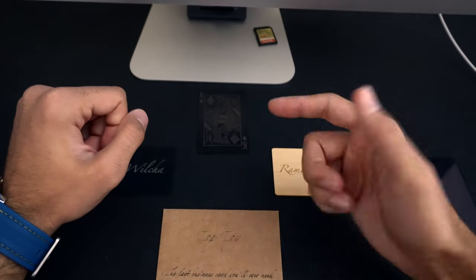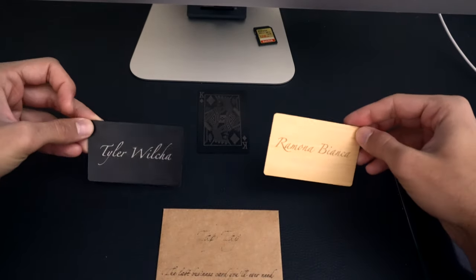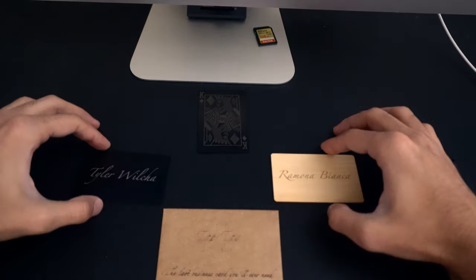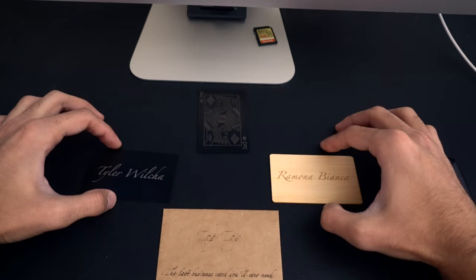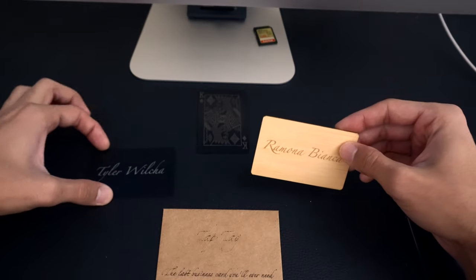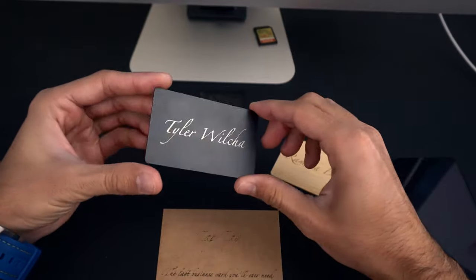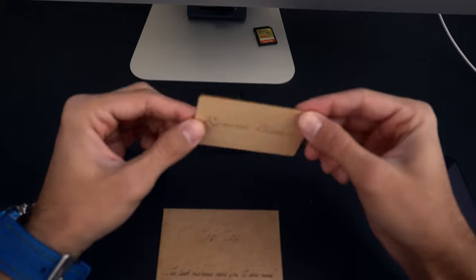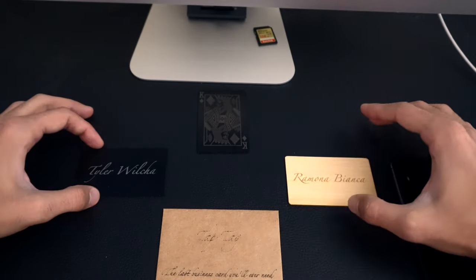Today we're going to teach you how to program an NFC business card. We're going over Just Tap Tag — they're sponsoring this video. Keep in mind this is not a review, just an unbiased video about programming an NFC business card. I do like Tap Tag the best. This is their bamboo card and this is their metal card — both really nice looking. We like Tap Tag because they're one of the most affordable NFC business cards in the industry.